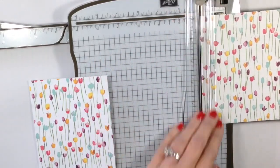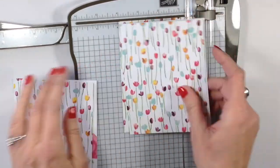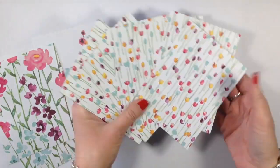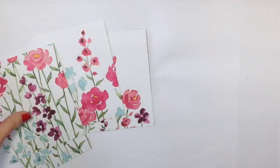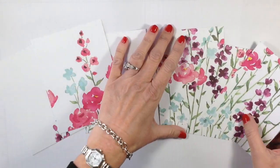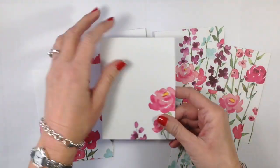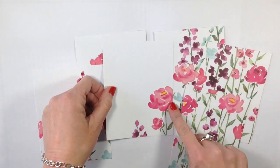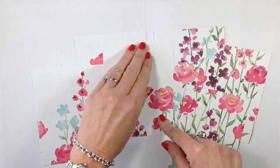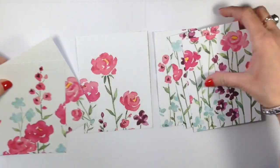We're going to repeat that with all of the designer series paper. You can see all my tulips are going the right direction, which is nice. But on this bigger sheet you can see some pieces are going every which way. You may look at this and wonder what to do with that - not to worry, you can actually fill this in with flowers and more.